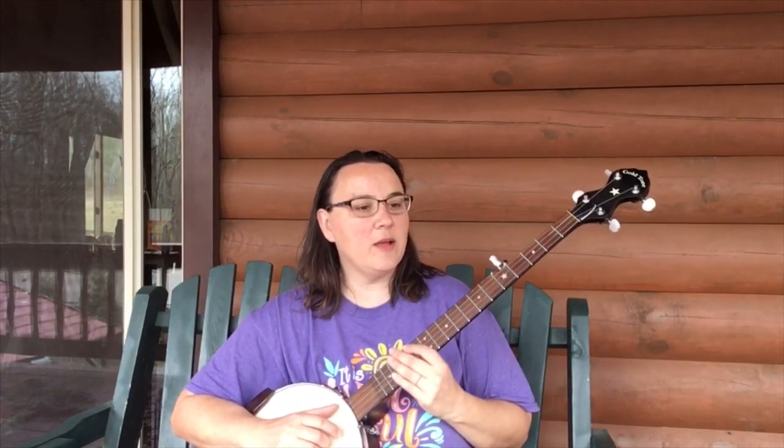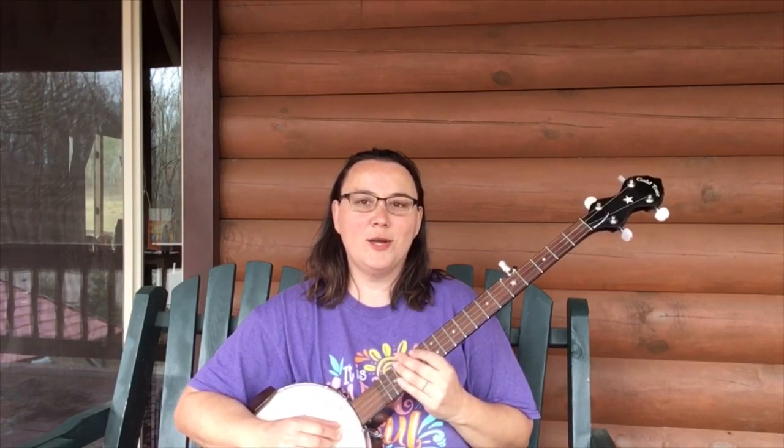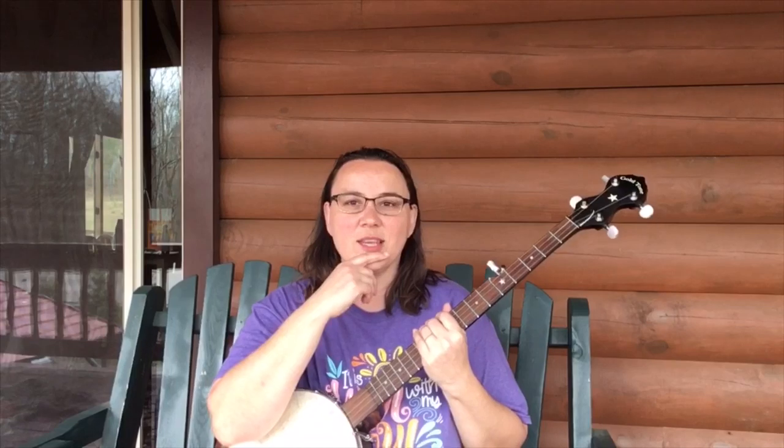That's one good thing about this type of music, in my opinion, is that it is so flexible. You look at all these old-time songs, and there's lyrics — all kinds of different lyrics — and they're so fun to play around with.